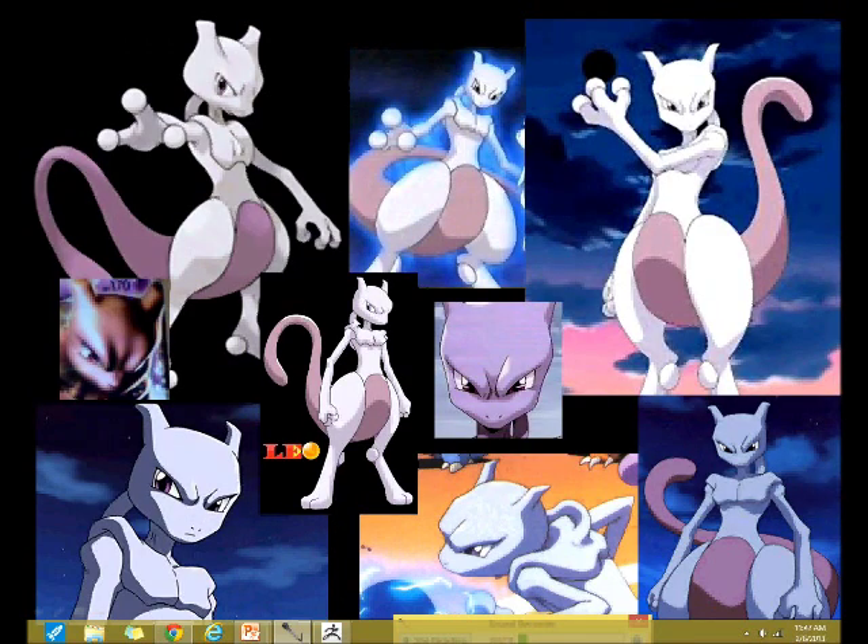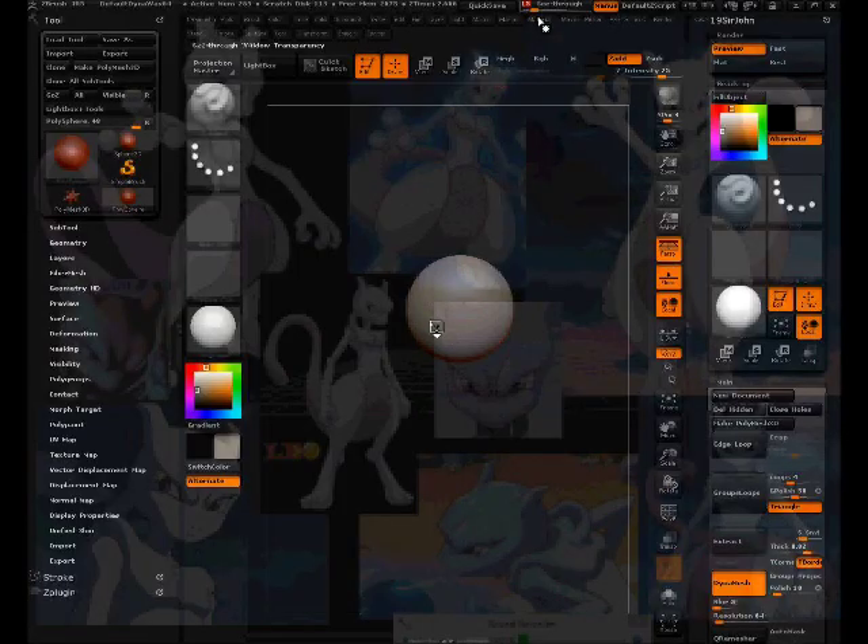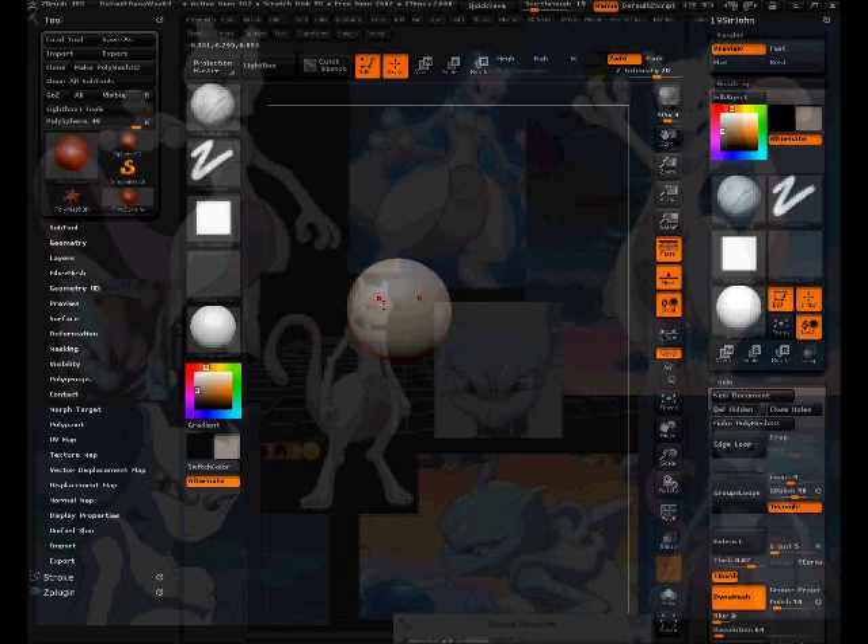To me, proportions are the most important thing when sculpting or drawing — everything else is filler. So let's get started. I'm going to set the positions down and then use the clay build-up tool to sculpt out the base form. Symmetry is already on.